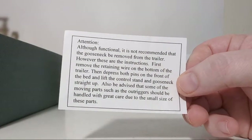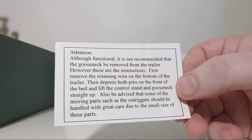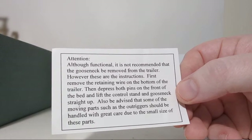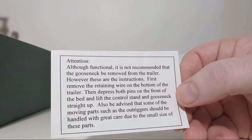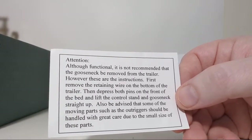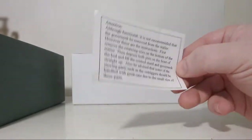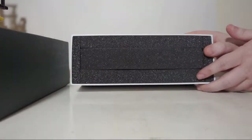There's a note here: although functional, it is not recommended that the gooseneck be removed from the trailer. The instructions say: first remove the retaining wire on the bottom of the trailer, then depress both pins on the front of the bed and lift the control stand and gooseneck straight up. Also be advised that some of the moving parts such as the outrigger should be handled with great care due to the small size of these parts.